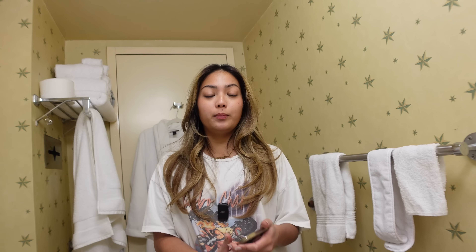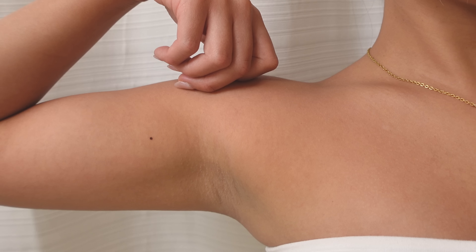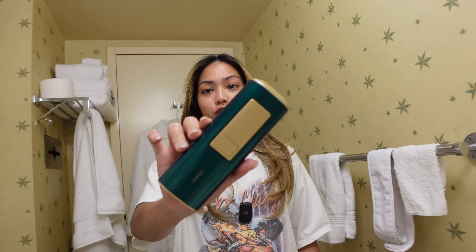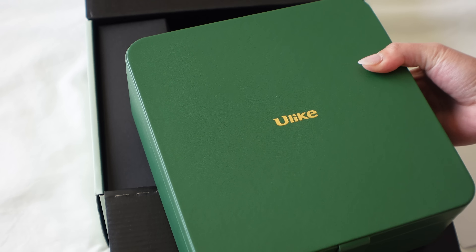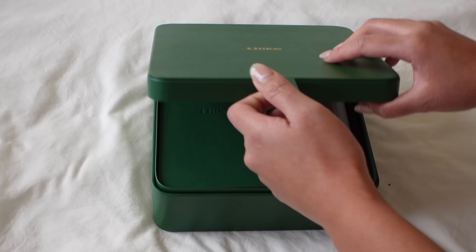So for the past two years, the way I maintain a hairless body — just like from this to this — is by using an intense pulsed light or IPL device. Today, I upgraded to U-like, which I'm so excited to try because it has so much more promising features than my old one.